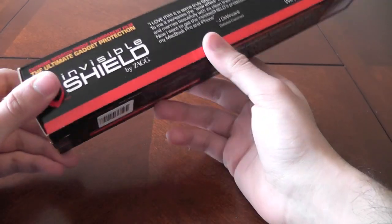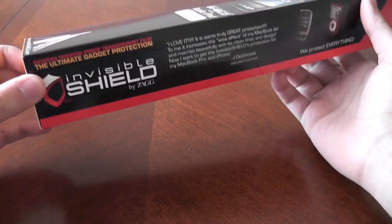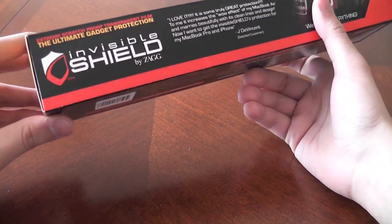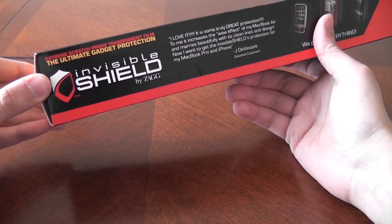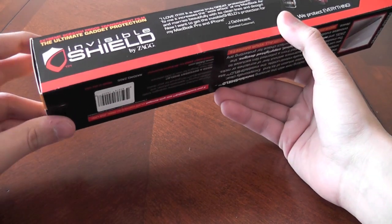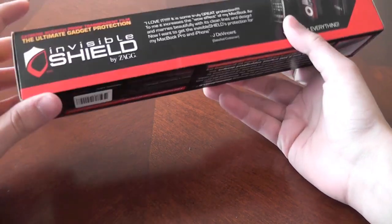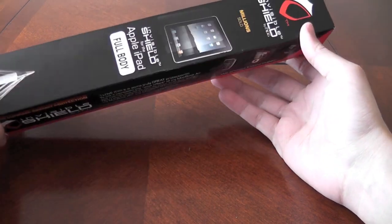Alright guys, how you doing? What I'm going to do today is apply the Invisible Shield by Zagg. They were kind enough to send this over and I will be installing it in this video. The main thing is doing a test on it. Hopefully the test is not going to ruin anything, but stay tuned. I'm going to do some pretty cool things and see if it lives up to expectations — and from the videos I've seen, it looks pretty damn neat.